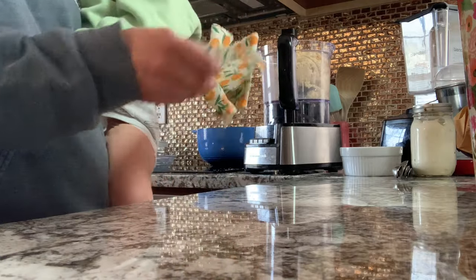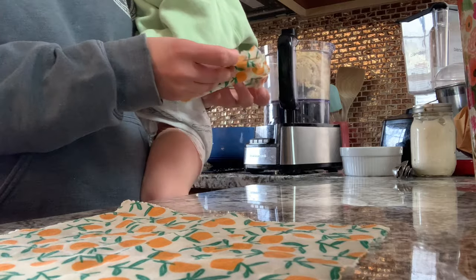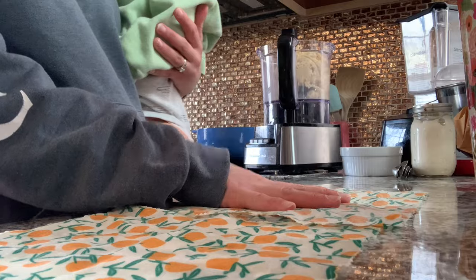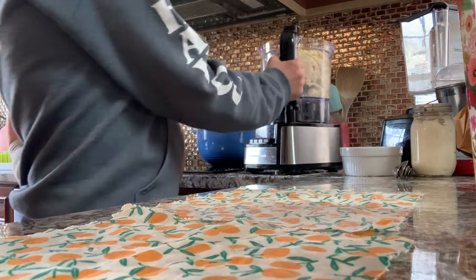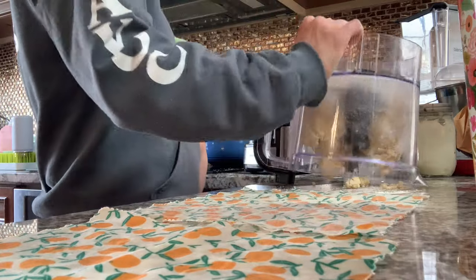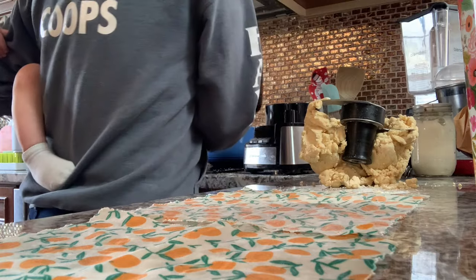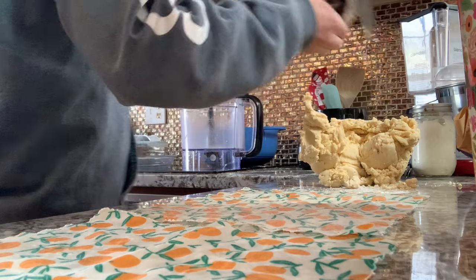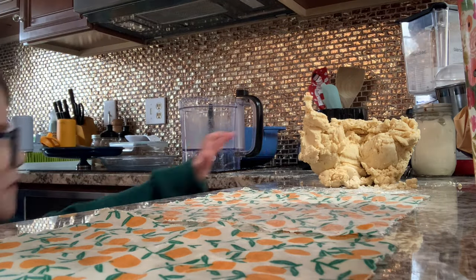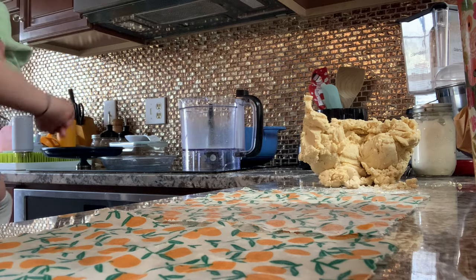I'm gonna lay out these two wrappers — they are beeswax wrappers, and I like to wrap pie dough in them to put in the fridge in lieu of plastic wrap. This works really well. So my counter is clean, so I'm just gonna give it a dump. 'What's this, Mom?' 'It's gonna be pie dough.' 'Pie dough? What?' 'For the chicken pot pie.'